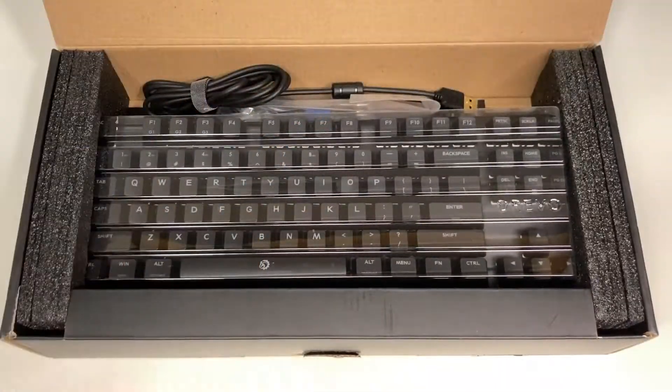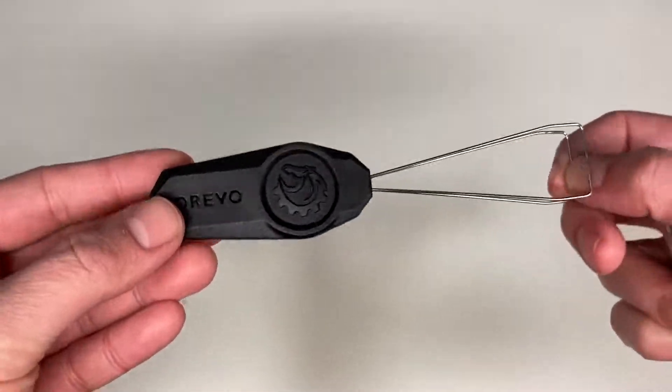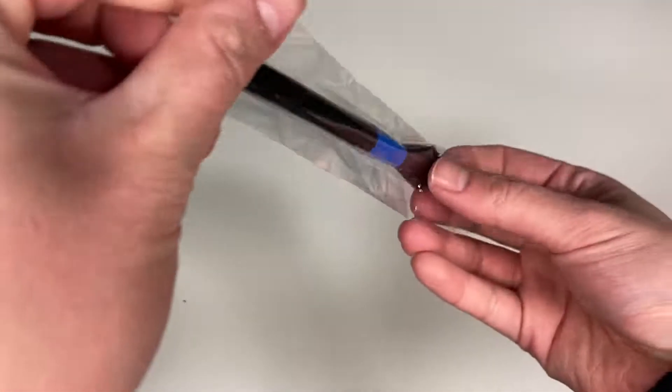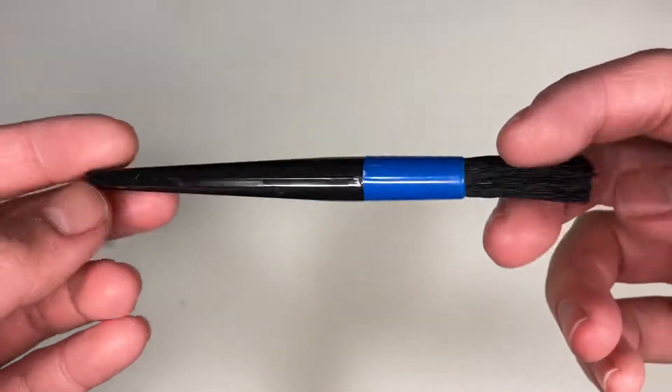Cutting the tape and opening the box. On the top, we have a bag of accessories. There is a Drevo branded wire keycap puller, which looks pretty nice. And a brush that is wrapped in another layer of plastic bag — this one is not branded, but this is the first time I've seen a keyboard include a brush in the package.